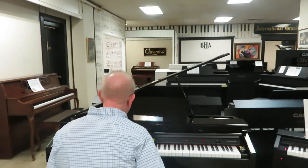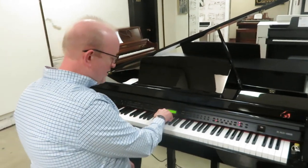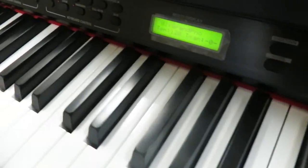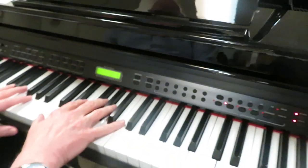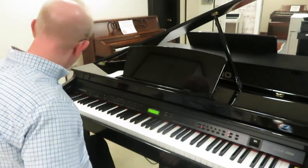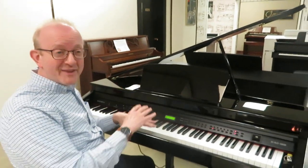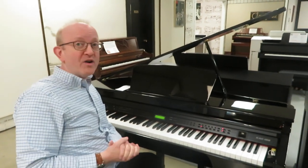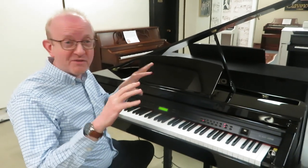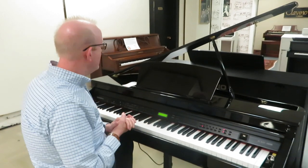I'm going to sit down here and we're going to take a look at what's inside of the instrument. You have a two-line display that will tell you what is going on in the instrument right now, and we're going to go through some of the voices. The first one we have is the grand piano. What you're hearing here is 64-note polyphony, which means it will play 64 notes all at the same time. If you've got enough fingers to do 65 or more, it'll start cutting off on you. But 64-note polyphony gives you a lot of good sound.